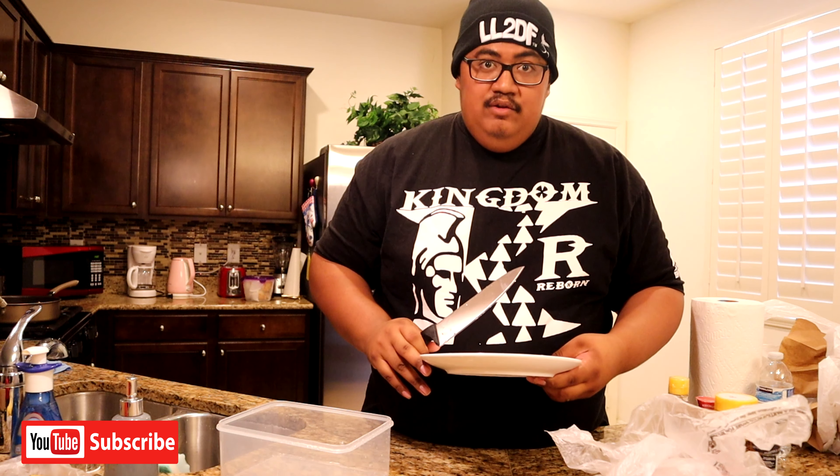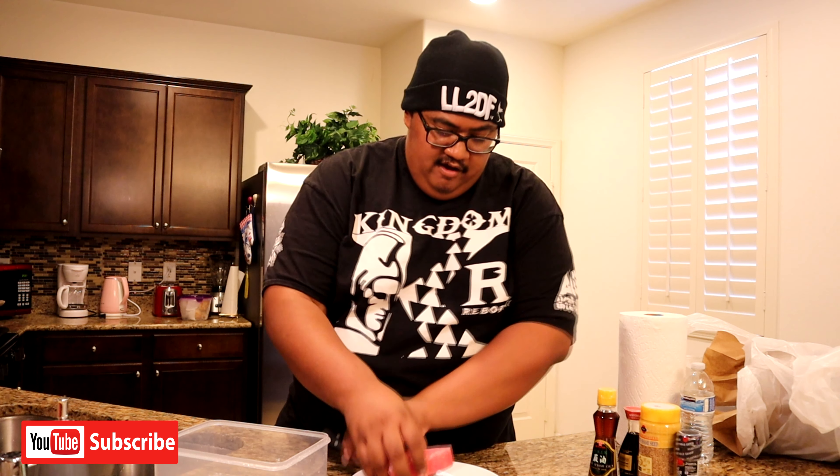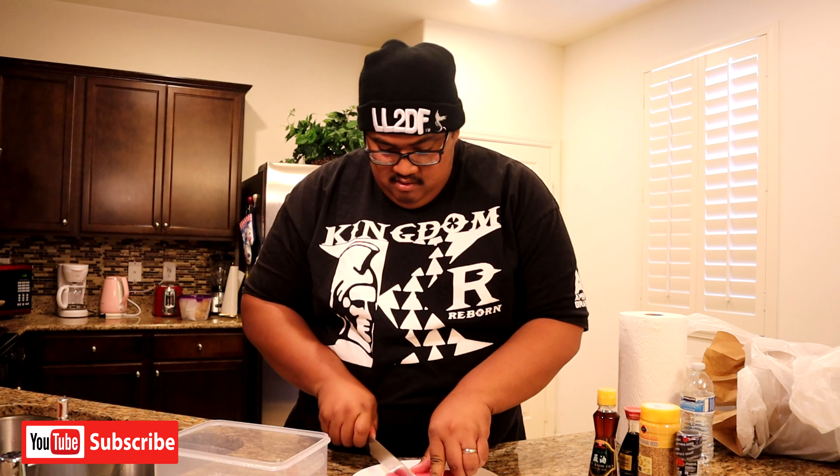First thing you do — so you guys may be wondering how come no more cutting board? Yeah, no more cutting board. I make do with what I get. First thing first, let's bring out the fish. Fresh fish. Then you start to cut them.